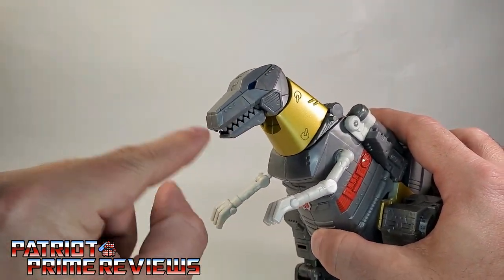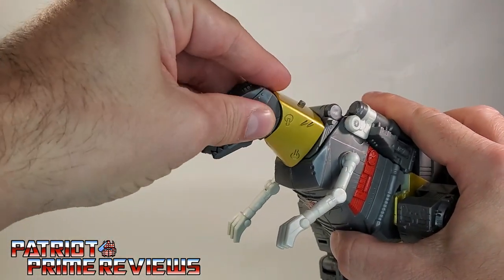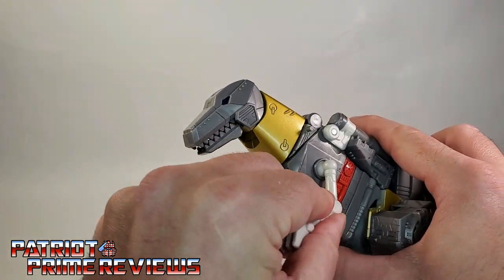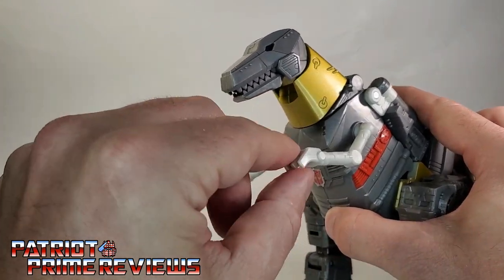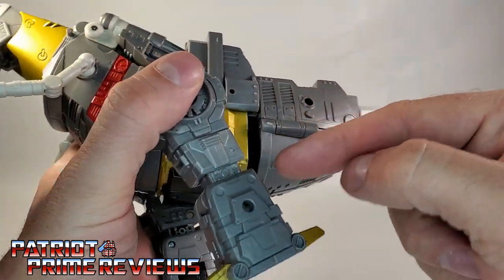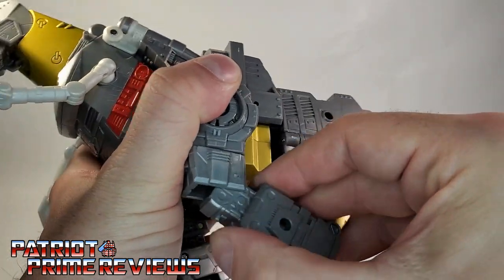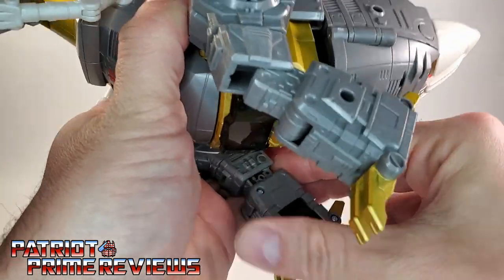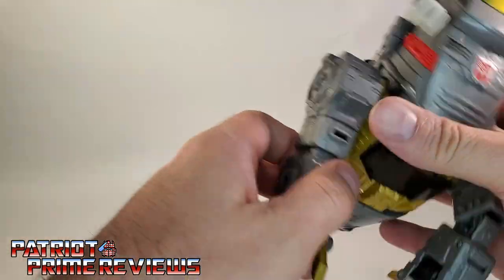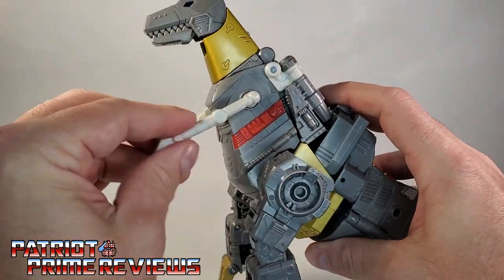As far as articulation goes in dino mode: we've seen the jaw. The head can go up and down and rotate. These little forearms are on a ball joint, with a ball joint at the shoulder and elbow — nothing for the claws. For the legs, remember how we locked the arms in place? You can now bend the leg this way — there's a little peg right there, you snap that loose, and that gives the dinosaur mode knees. This guy looks great except for the no teeth and big fat tail.